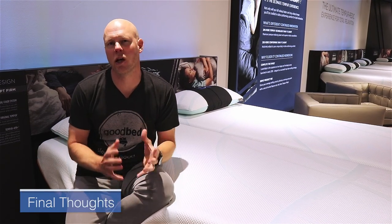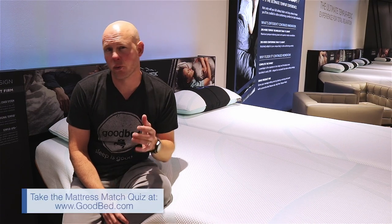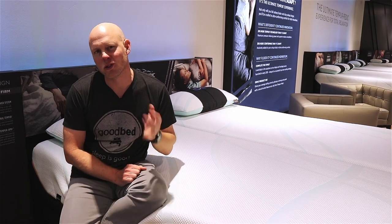We hope you found that to be a helpful overview of the new Lux Adapt models from Tempur-Pedic. For more helpful information on how to find the right mattress for you, go to GoodBed.com. In the meantime, we thank you for watching and we really hope you sleep well.